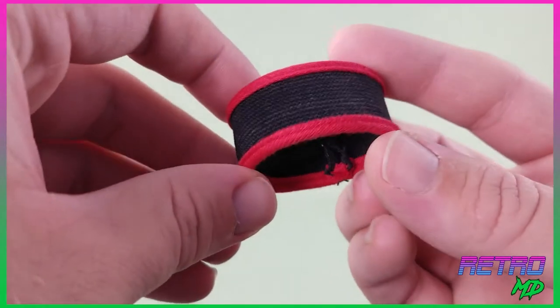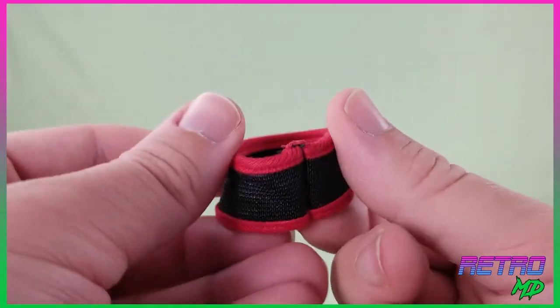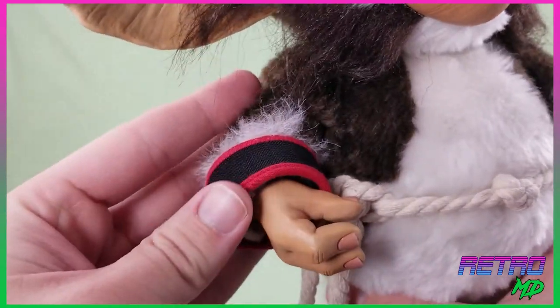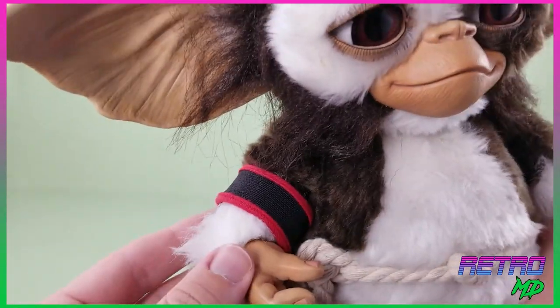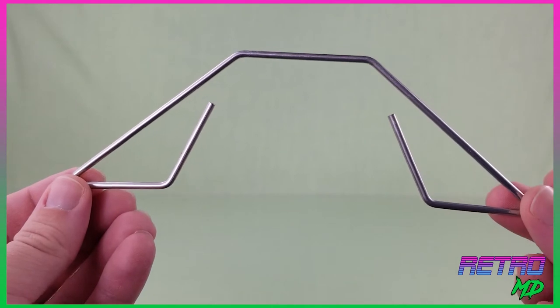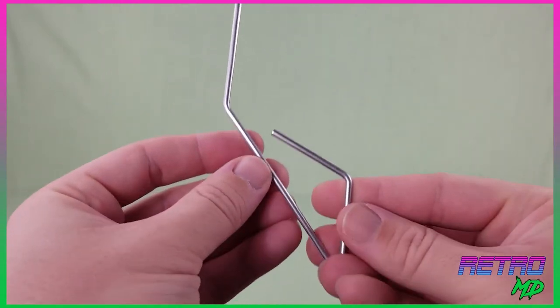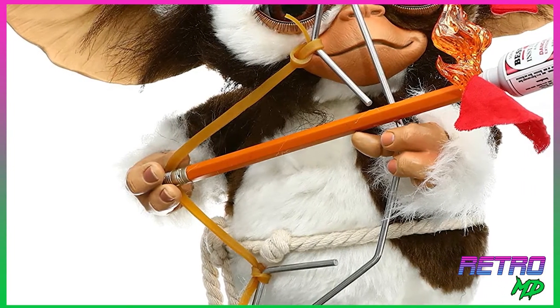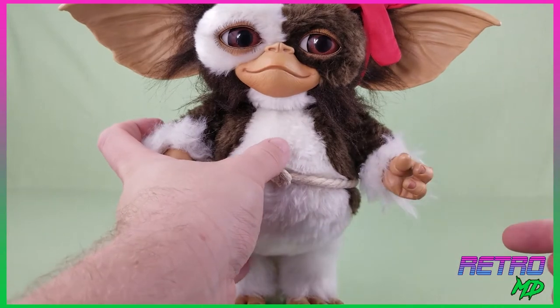Combat Gizmo comes with several accessories. The first accessory is the armband — it is red and black and made up of soft goods material. The armband can be stretched and slipped on over the hands and worn on either arm. The next accessory is the paperclip bow and arrow, which is made out of metal. There is supposed to be a rubber band attached to it, but I got my Gizmo used off eBay and it wasn't included. The left hand has a tight, closed grip, so once the bow is placed inside it is held on nice and firm.